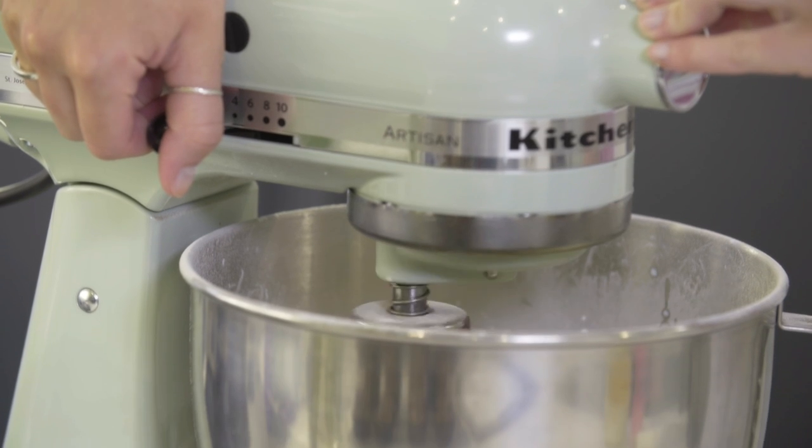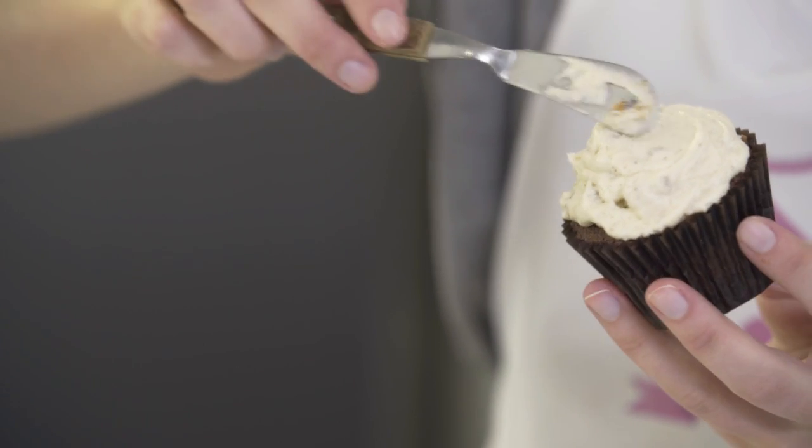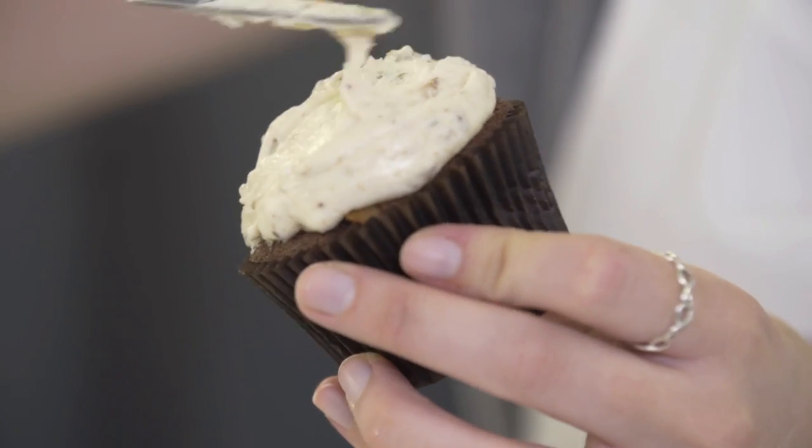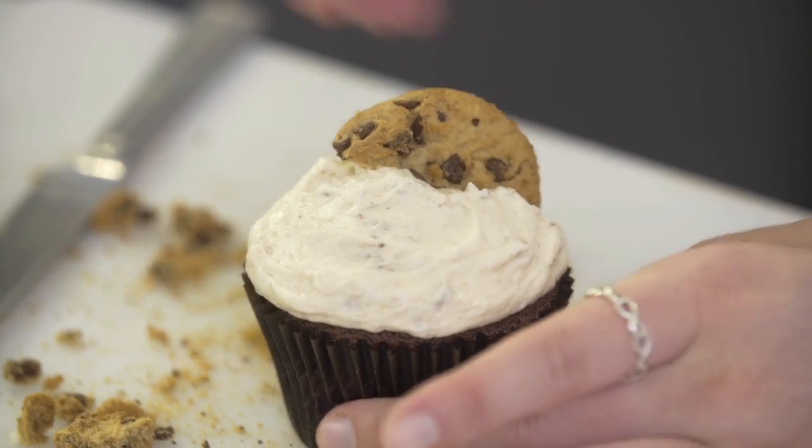All that's left now is to decorate the cupcakes — up to you how you would like to decorate yours. To finish, crumble over some of the cookie crumbs.